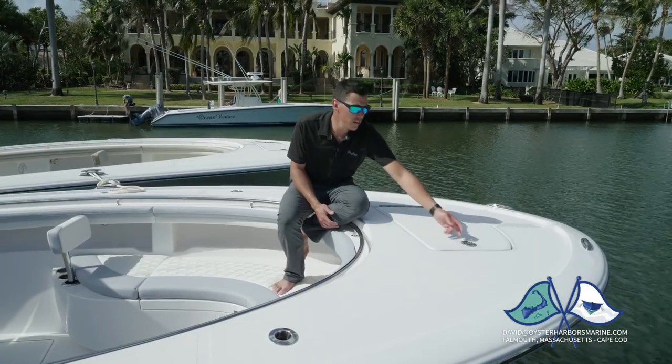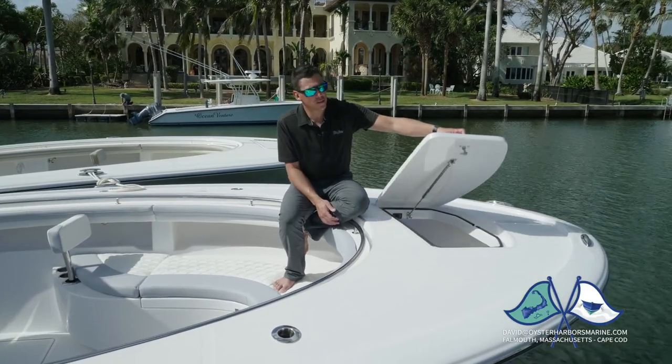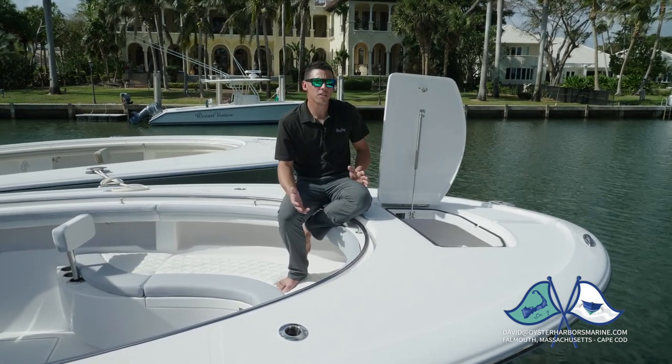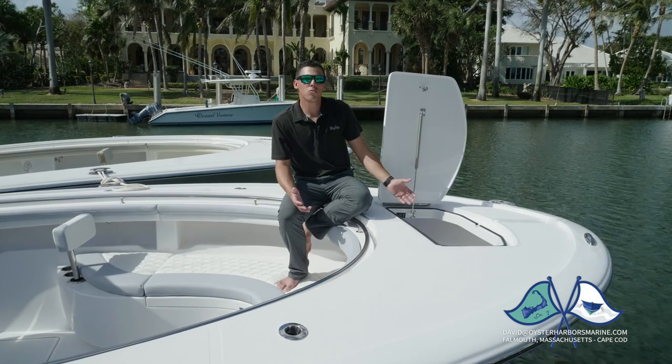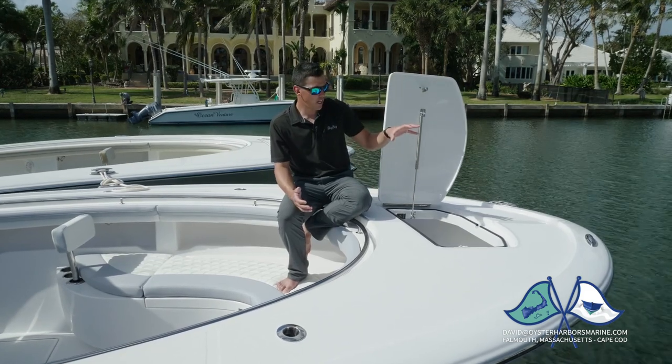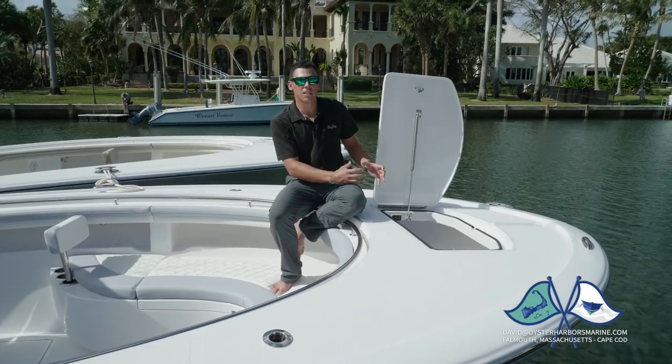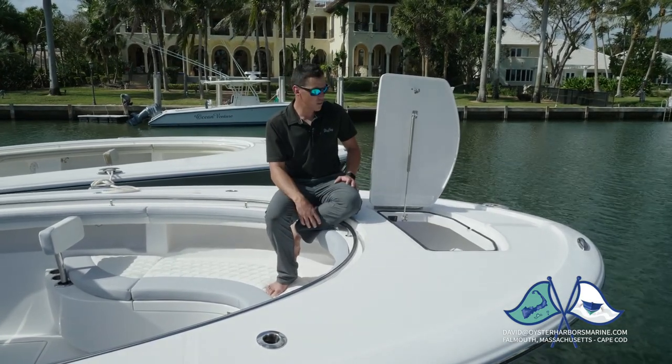Up forward is our anchor locker. Open the oversized door and you have full access. We have two different variations. For those that don't want a windlass, we have an option with a fortress anchor and a pipe that's glassed in, so there's no shaking when the boat is moving.